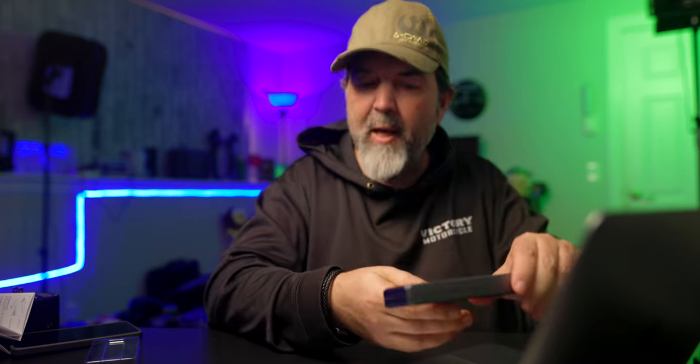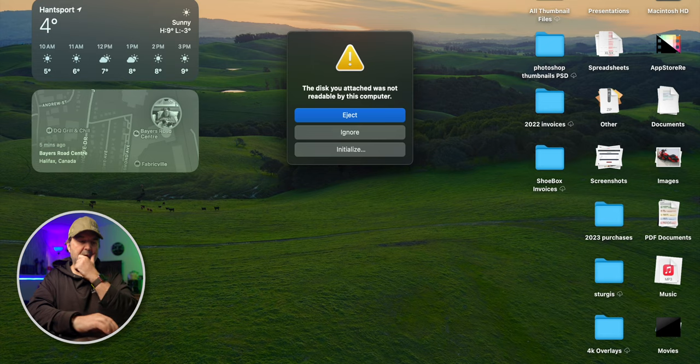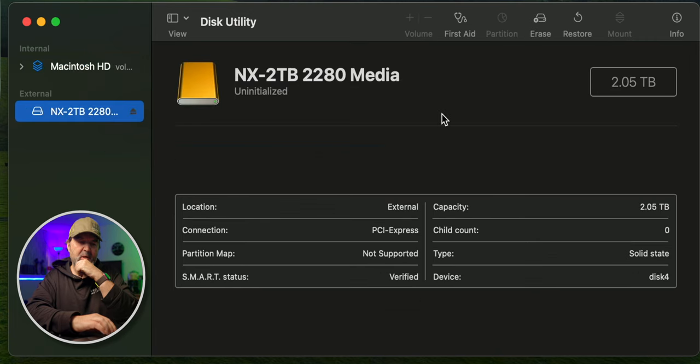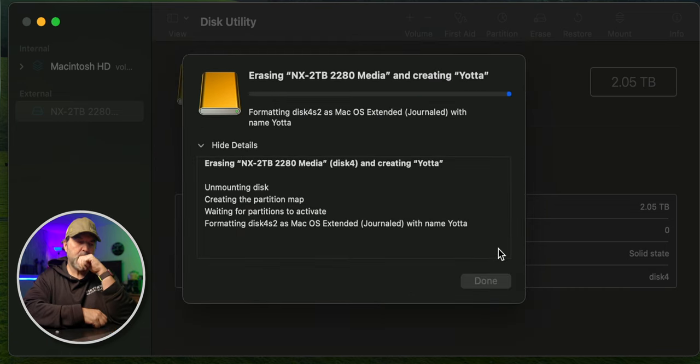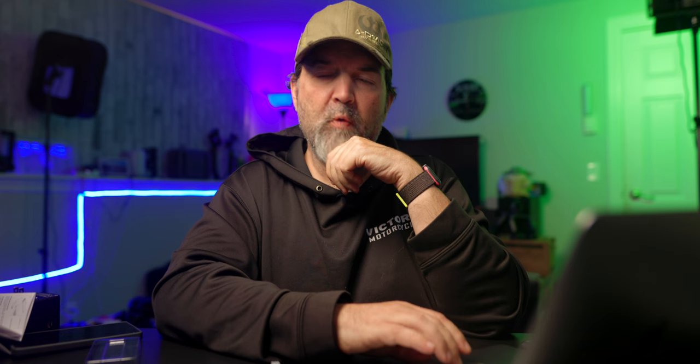We're doing this on a Mac. We're going to bring this over and plug it in. First off, here's the curiosity — plug. It's quiet, but the fan is spinning. The little fan is blowing in there — that's cool. I have to initialize this drive. There it is: NX 2 terabyte. I'm going to erase this drive. We're going to call it Yoda Master Yoda. APFS. Boom. Just done. And Yoda is 2.05 terabytes.